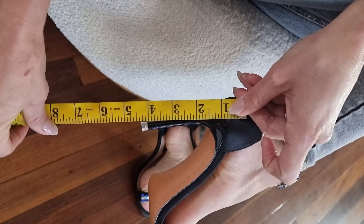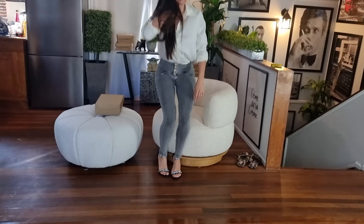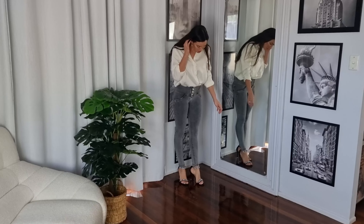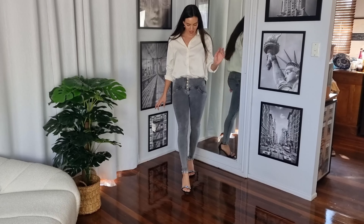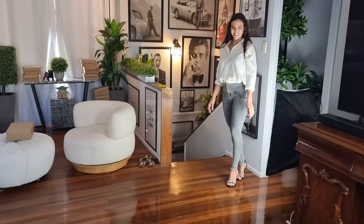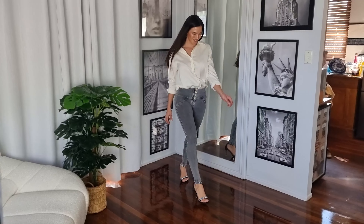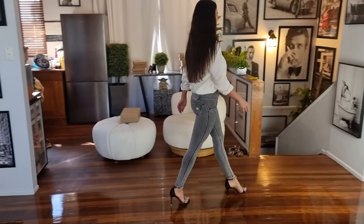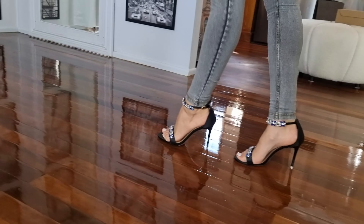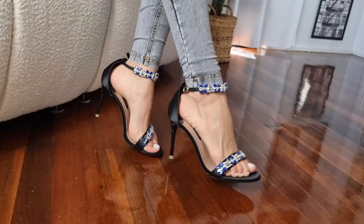Yes, it is four inches as I suspected! These are very easy to walk in and very comfortable. They're super shiny — very glitz and glam. They're like a dinner shoe, a theatre shoe. Oh, so cute!